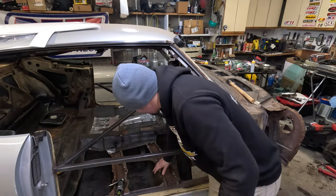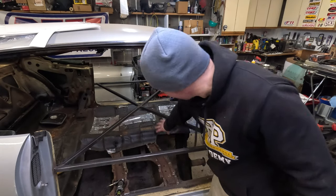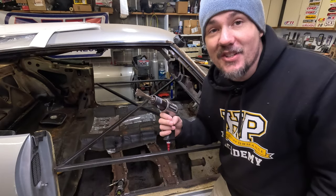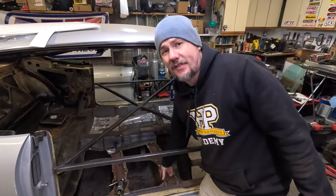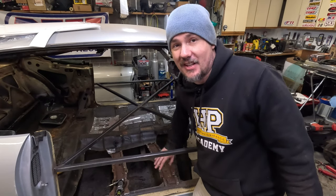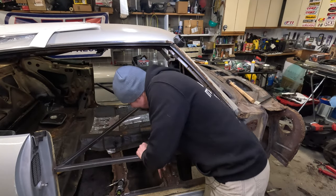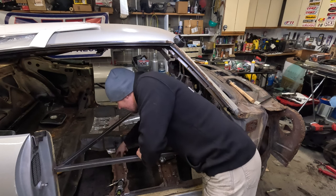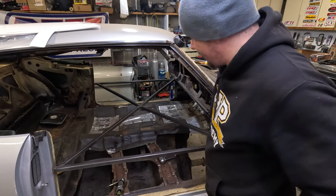Whenever you want to separate your pans from the floor supports, an air chisel works like magic — just buzz that out. Your floor supports, if they're in decent condition, are going to be a lot stronger than your floor pans and will just strip the pans out. What I did was cut out the center sections around the floor pans to make it easier to cut the floor pans off the supports.